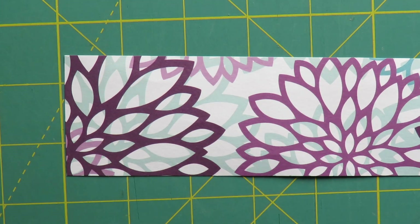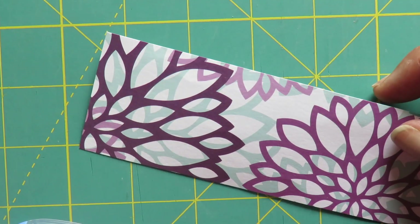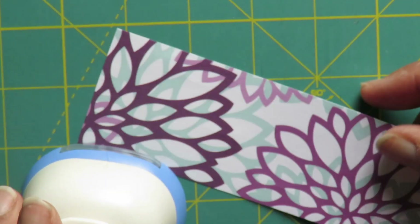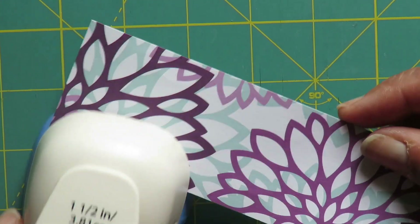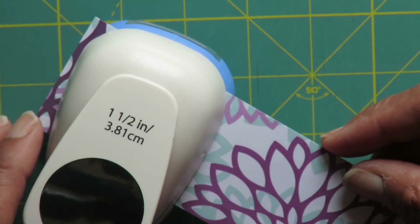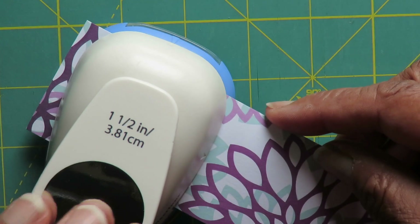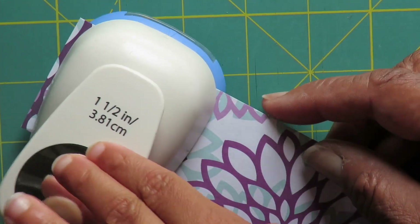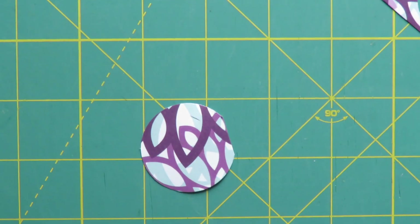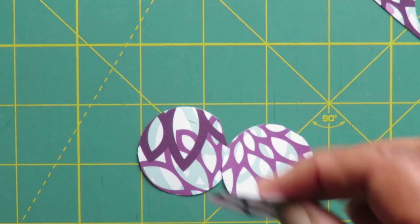I cut the paper into strips that would fit easily into the paper punch, then I cut out several shapes. I used an inch-and-a-half circle because that's what I had on hand and because their size fit nicely on the two-inch tiles. Each circle is different and it made for a very modern design.